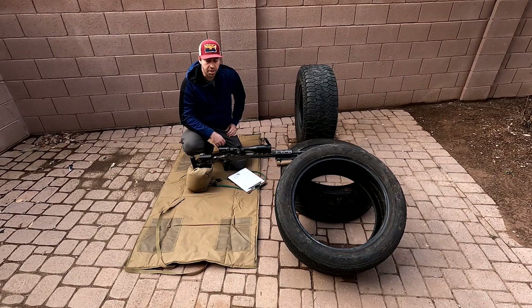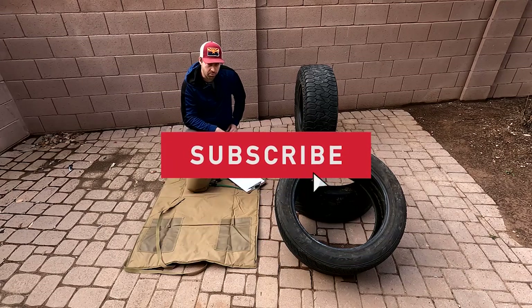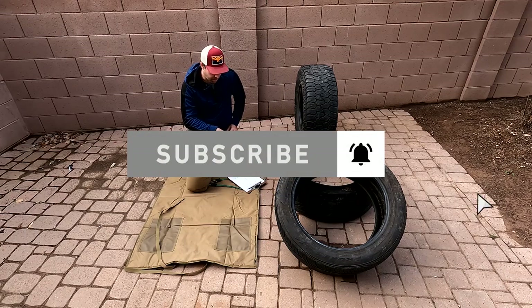Welcome back to Copper Star Precision, the channel dedicated to getting you more points at your competitive shooting matches. Today we're going over the NRL 22 March course of fire.